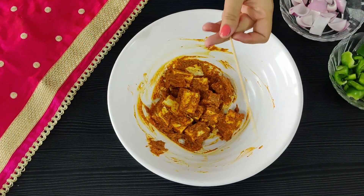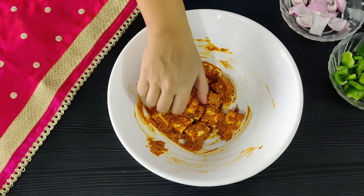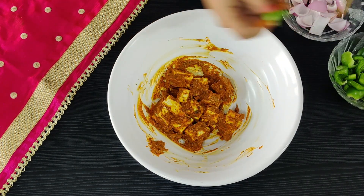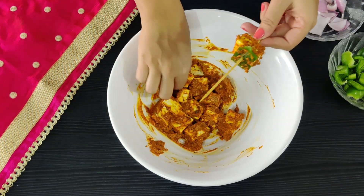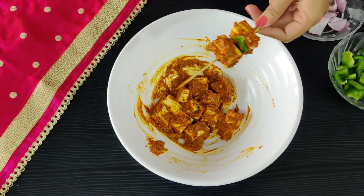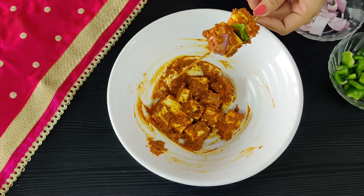For the skewers, I am using bamboo sticks — you can use the regular metal ones too. Put a piece of paneer, then I'm going in with some capsicum. Here you can use bell peppers; just make sure your skewers look nice and colourful. You can also use tomatoes. I am putting some onion petals.